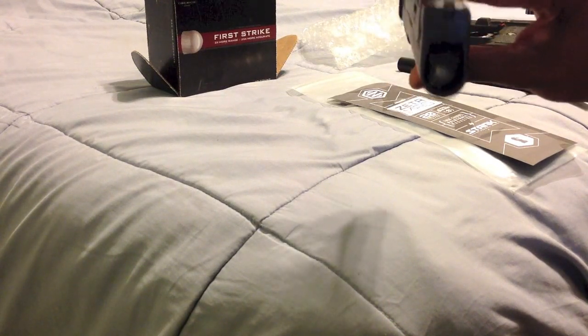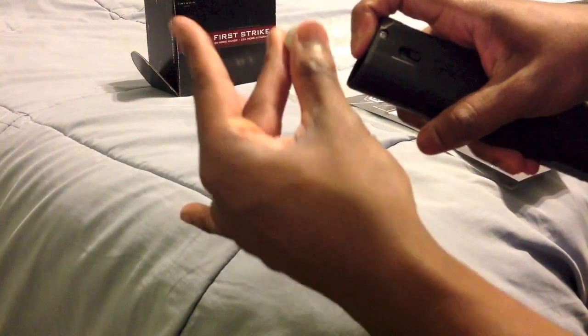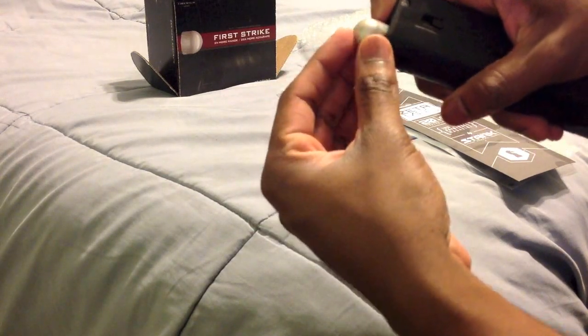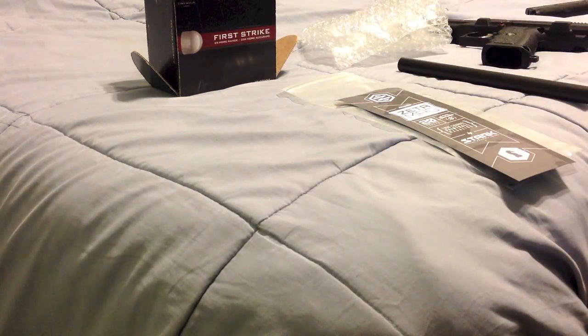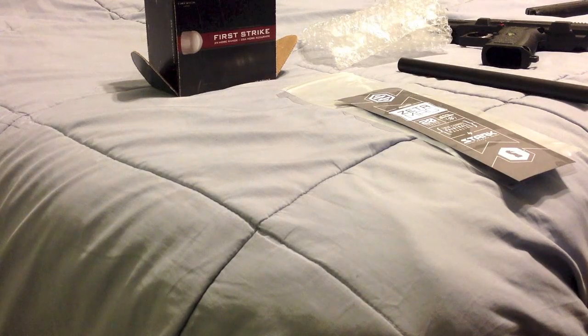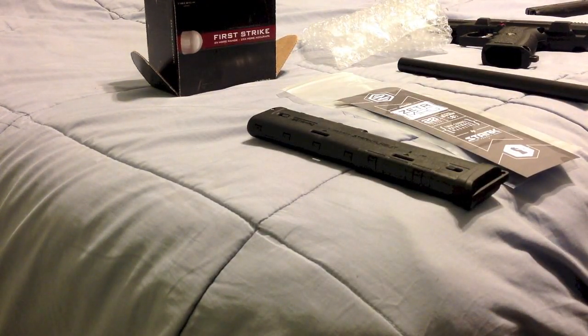Pull the detent spring back again, hold the mag upside down as you would on the field, and just drop the first strike round straight in. As you can see, it loads in correctly and feeds perfectly. That's how you load your first strike rounds into the Zeta mag. Get out there and start playing — big shout out to Start Pursuit, great job. Head to startpursuit.com to pick these up.